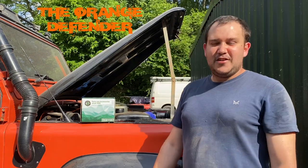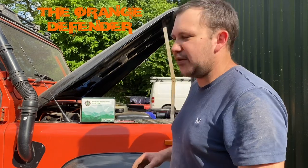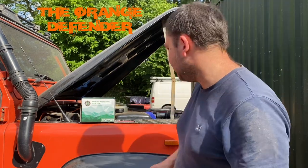Hello, it's Yondra Defender here on this lovely hot and sweaty day. I shouldn't moan really because I've been moaning about it being cold for the past six months.